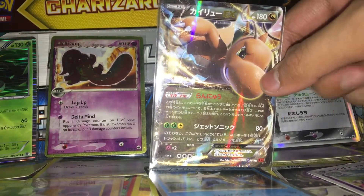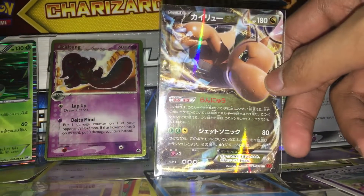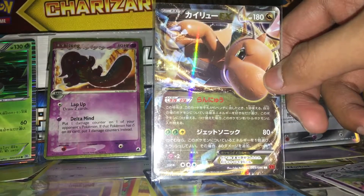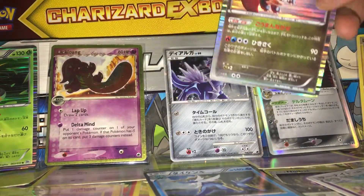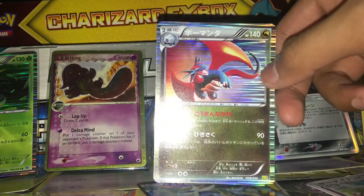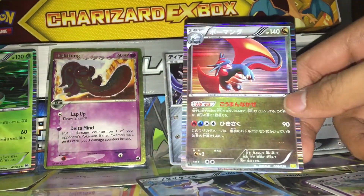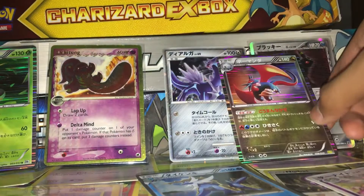The Diamond and Pearl Ruby and Sapphire card set was my very first card pack I ever got. We also have Dragonite EX — this is from Furious Fist I believe, and it features the EX mechanic with the move Jet Sonic. Next we have Salamence, a first edition Japanese holographic with a line holographic pattern, similar to the Serperior. This is from Dragon's Vault I think.